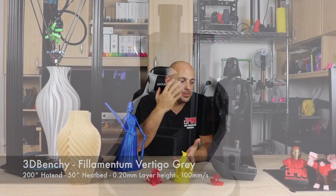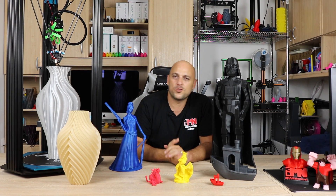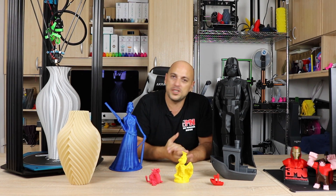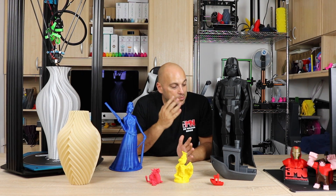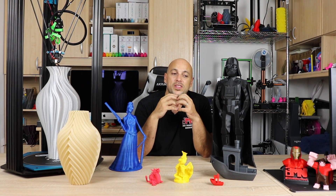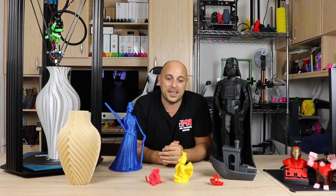Following that, I printed this Darth Vader right here. This took just around 24 hours to print in three different parts, and it came out absolutely awesome. There is a bit of ghosting on the prints, probably due to the speed it was printing at, and once again the salmon skin effect.